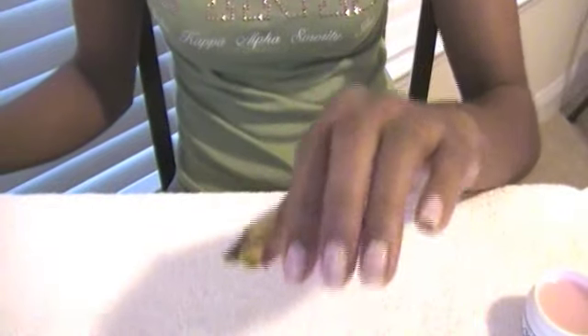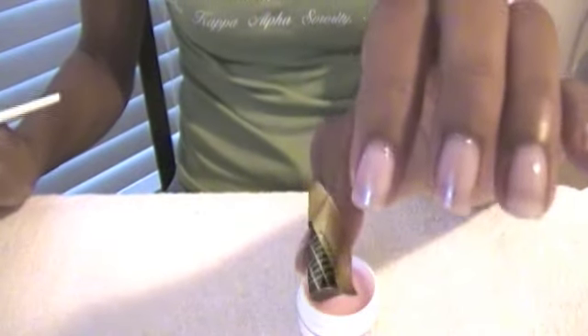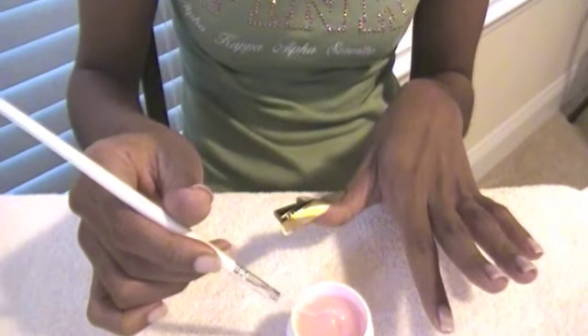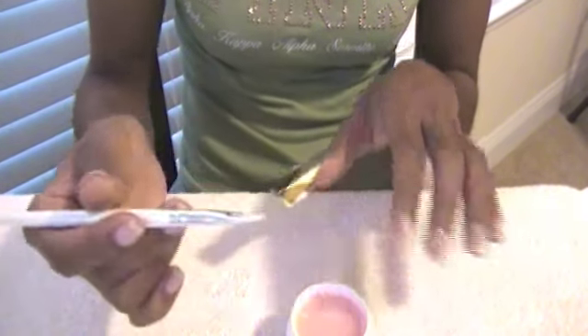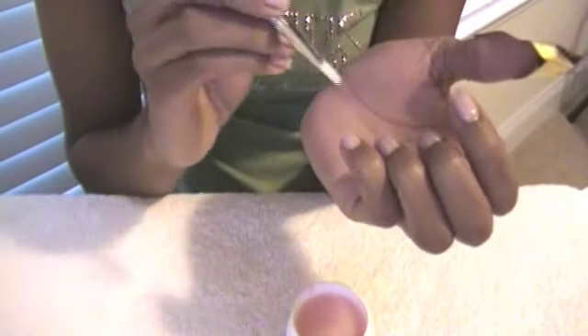Now that my nails are dry from the first coat of gel, I'm going to apply a second thin coat. Again, you can apply the coats as thick as you want to. The thinner coats leave a more natural finish on your nails. For this coat, you're going to let your nails dry for approximately three and a half minutes under your lamp, maybe even longer depending on the type of lamp that you use.